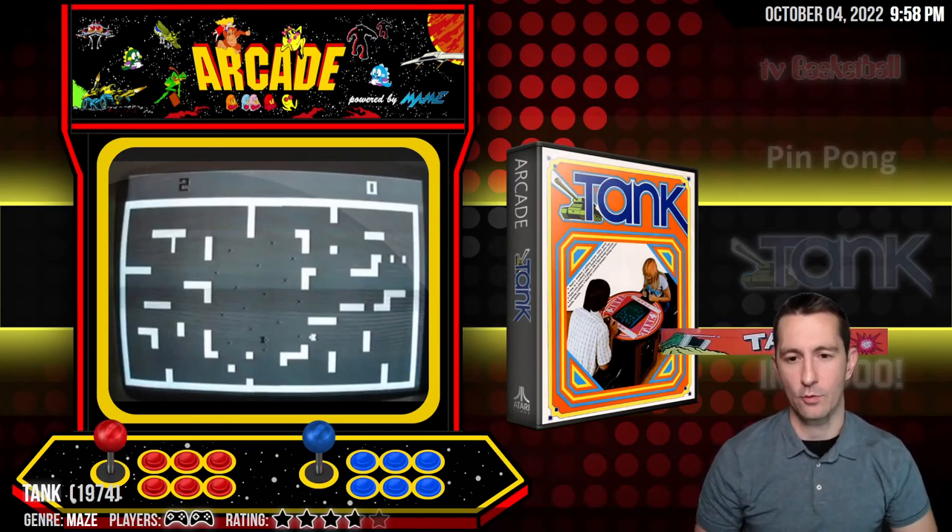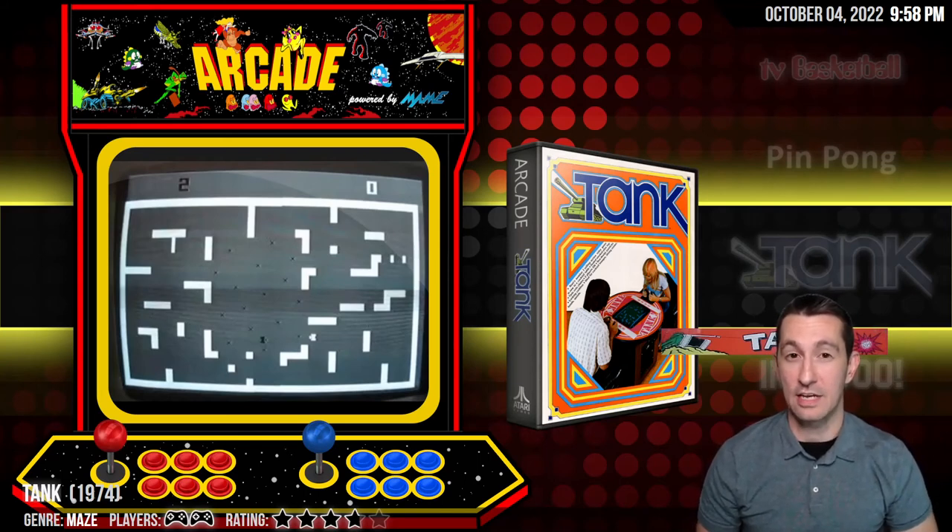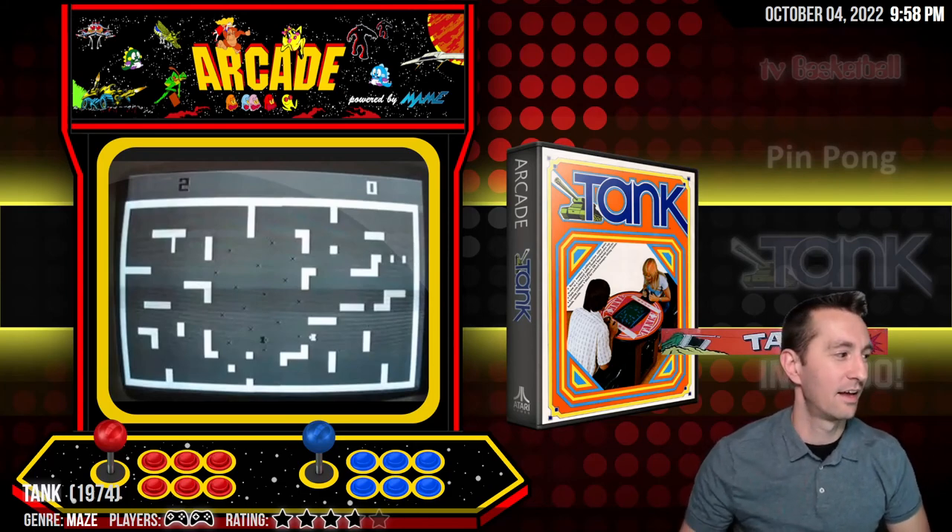This one's awesome — this is Tank from 1974. It looks like this will be the one we'll leave off for today, because this is Chronologically Gaming, where we play every single video game in order of release. We'll pick up tomorrow with Tank. Thanks so much for watching. Thanks for checking out the channel — this video would not be possible without Launchbox and Retroarch. We'll see you next time as we play every single video game chronologically.